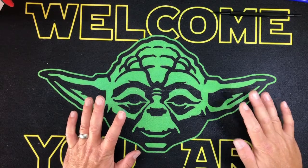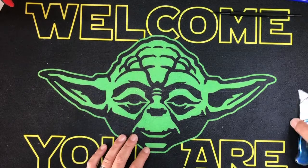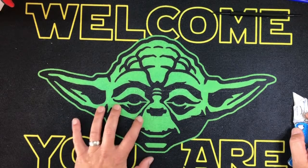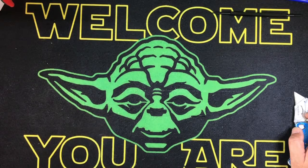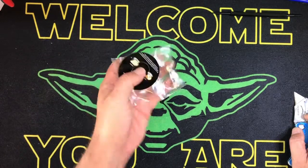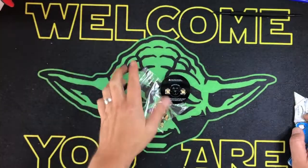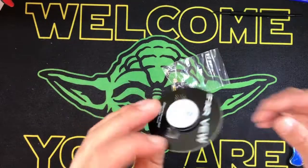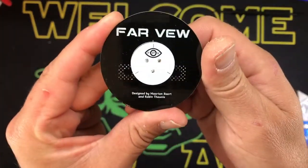Hey kids, it's JJ. I've been gone for a couple of days - been pretty hectic over here. I've got a really cool review for you today that I've been psyched about for a while: a new antenna. I've been waiting for this for about a month - this is the FarView patch antenna.